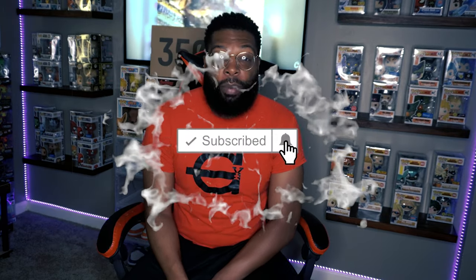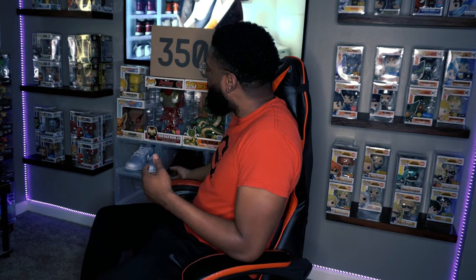Before I pull these boys out, go ahead and hit that like button, hit that subscribe button, hit that notification bell so when I do post videos you know. This channel is about collecting — I collect everything from shoes, Funko Pops, sports cards, and Pokémon cards. If you like collection-type videos, that's the spot for you. Without further ado, let's check that box out.